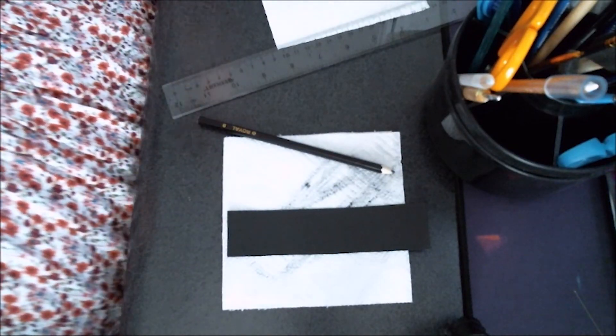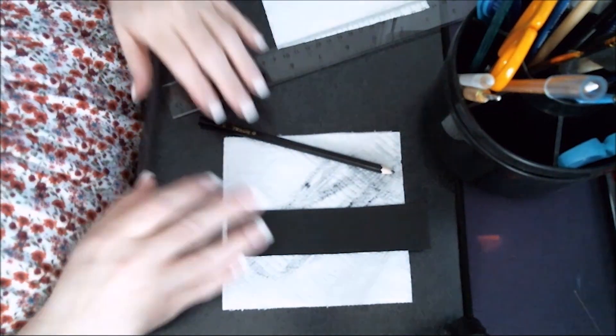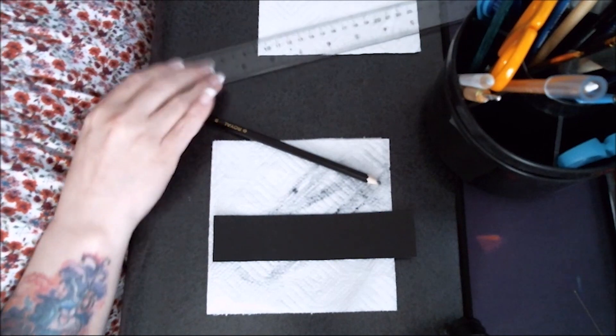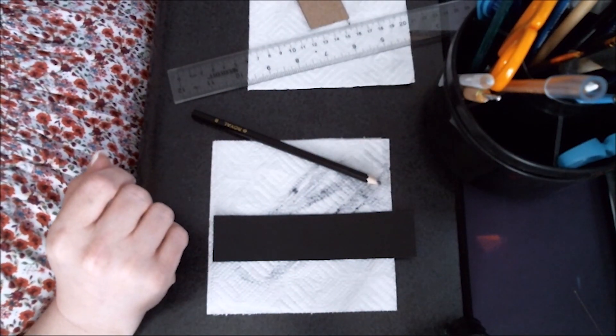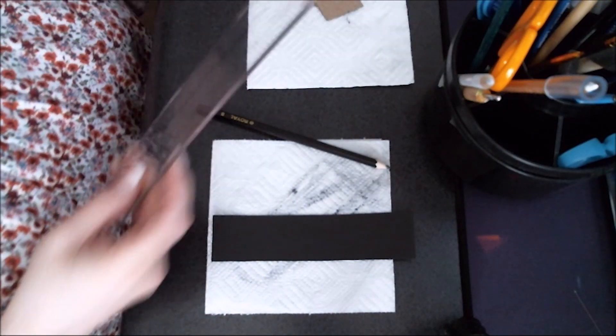I'm not sure how this is going to turn out. I got a new webcam and a microphone headset to see if I can improve the quality. But I'm thinking my phone might actually be better. We'll see after I make this video.